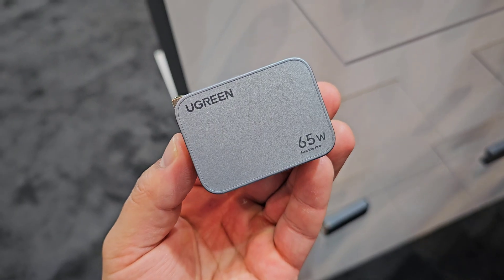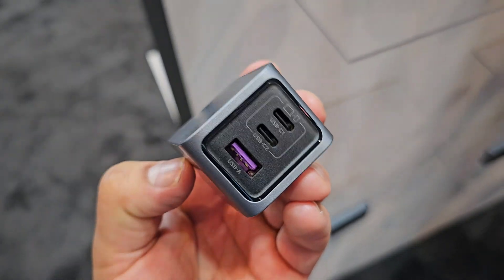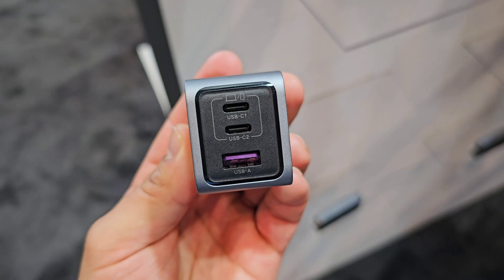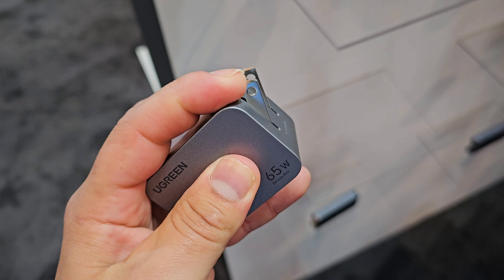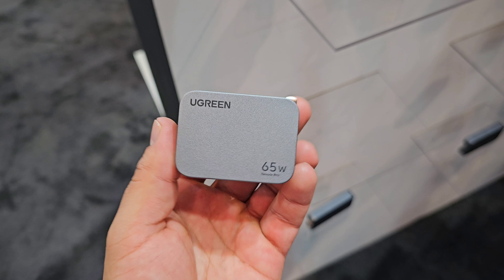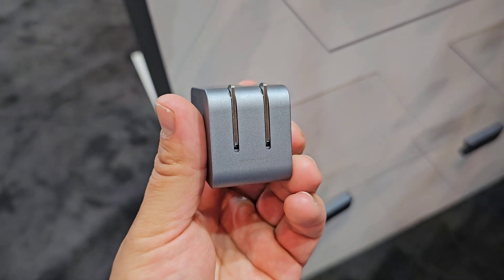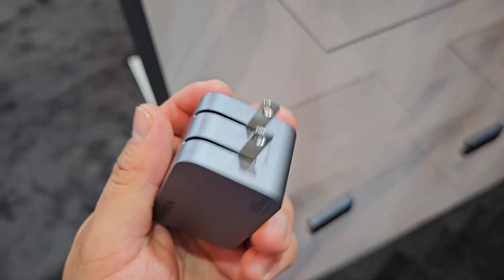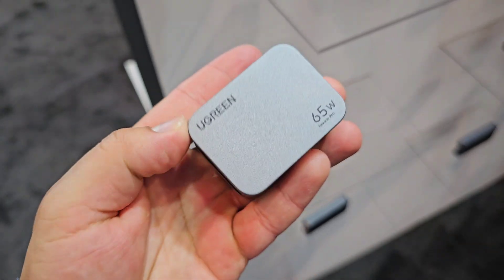Next up is another 65W fast charger that also supports Samsung's super fast charging, called the Nexode Pro GAN wall charger 65W mini. It's super compact and has a bit of an edge over the slim model, as this one can provide 65W out of both USB-C ports, while the slim only provides 65W out of one of its USB-C ports. The mini also has a thermal guard, can charge three devices simultaneously, and its compact size makes it great for traveling.